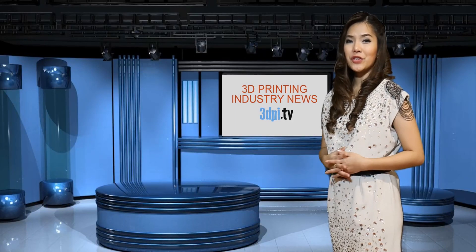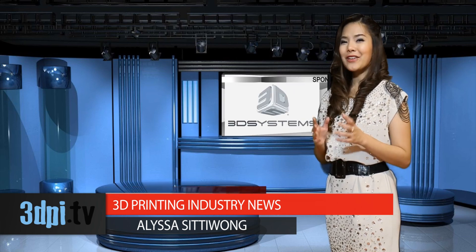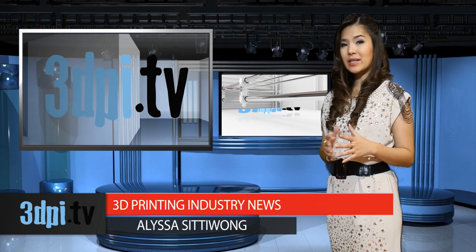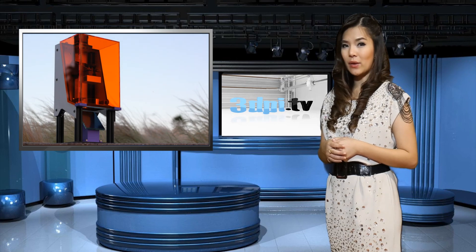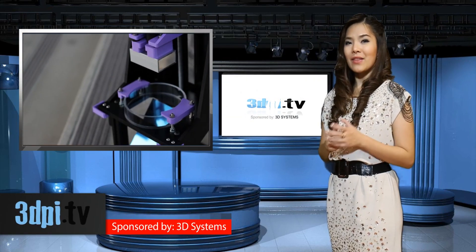It seems as though there's a new digital light processing 3D printer being released almost every week. They're capable of creating high resolution prints relatively quickly by reflecting light from a projector onto UV curable resin, but usually cost much in excess of $2000 for desktop machines. The Little DLP-er is a DLP 3D printer that